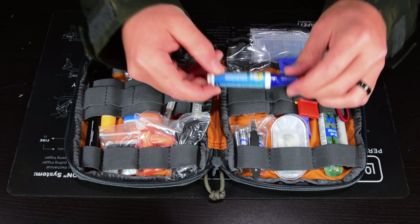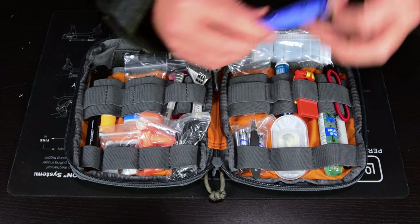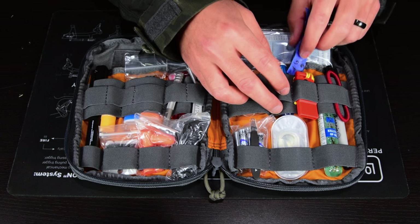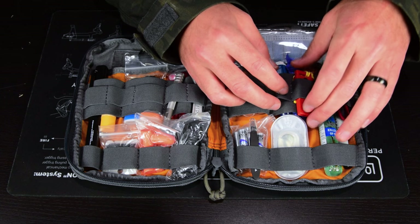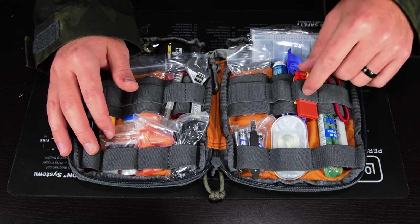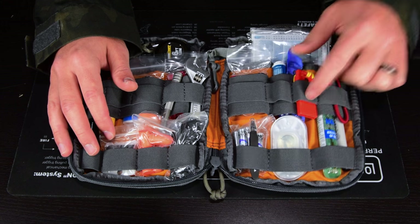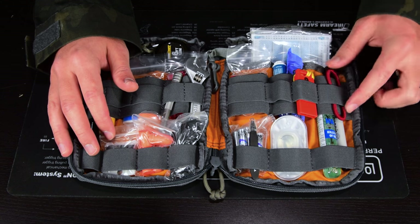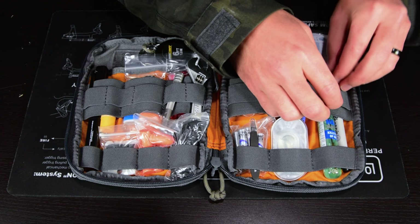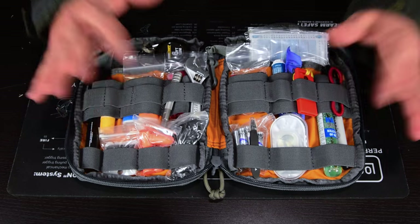I have a little Tide Mini, because I don't want to stain my stuff. I have a tampon — not for myself, but in case there's a feminine emergency situation. That's good to have. A little safety whistle. And a hair bungee — again not for me, but if my wife ever needs to put her hair up and doesn't have one, I'm ready. Then she can't make fun of me for all my EDC organization.